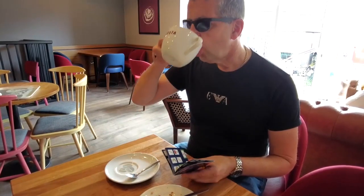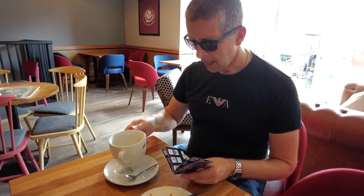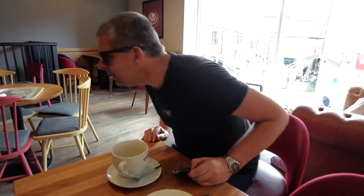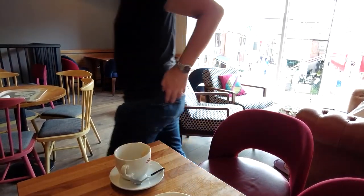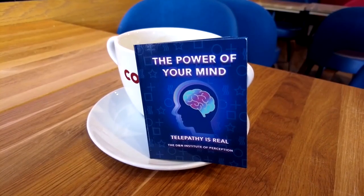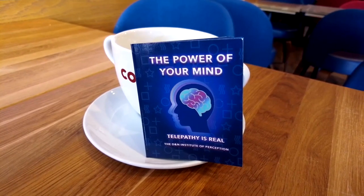No memory work is required. There is no forcing whatsoever. And best of all, the book fits nicely in your pocket. It's time to unlock the power of your mind.